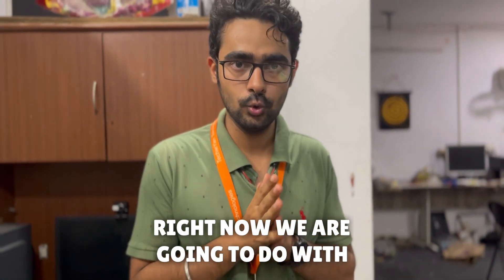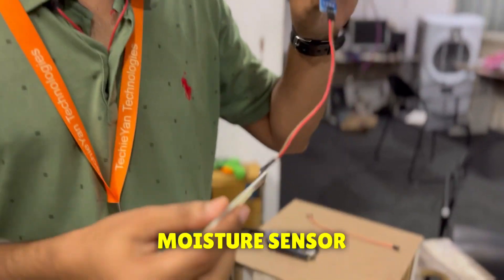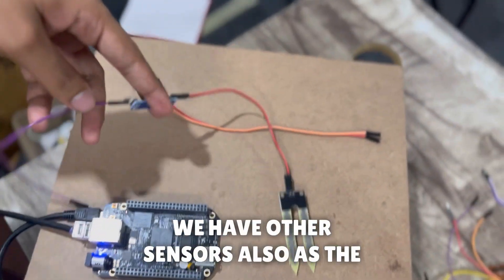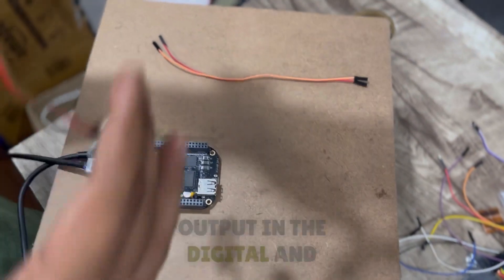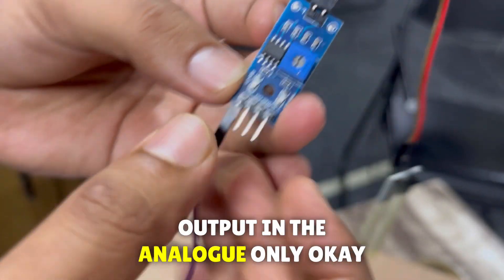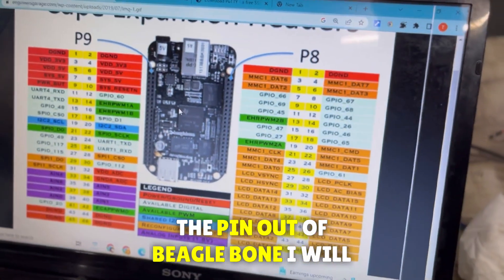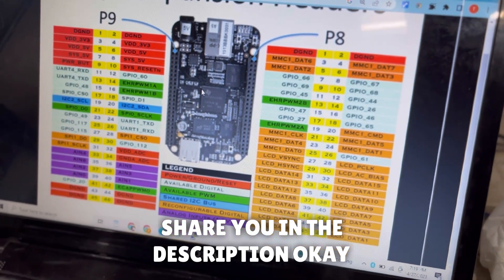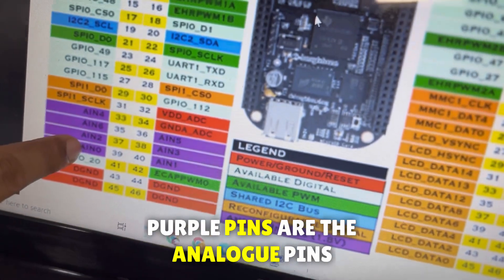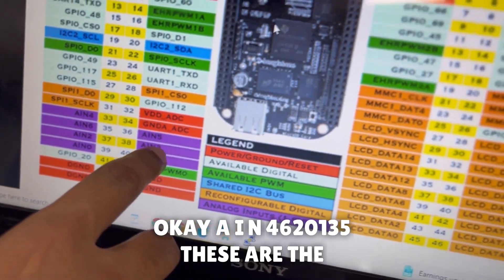Right now we are going to work with some sensors. I have a soil moisture sensor and I'm going to connect it with the BeagleBone. We have other sensors as well. The soil moisture sensor gives output in both digital and analog, but we want the analog output. Looking at the BeagleBone pinout — which I'll share in the description — the purple pins are the analog pins: AIN4, AIN6, AIN2, AIN0, AIN1, AIN3, AIN5.